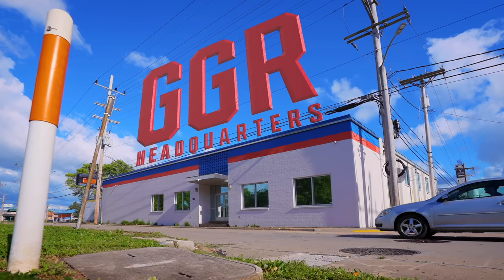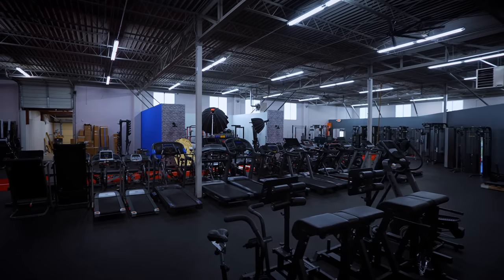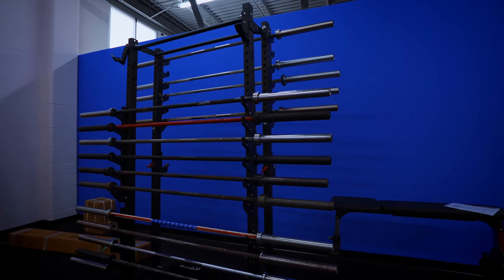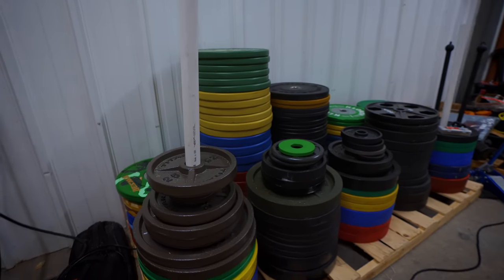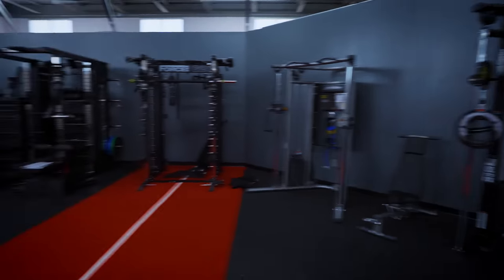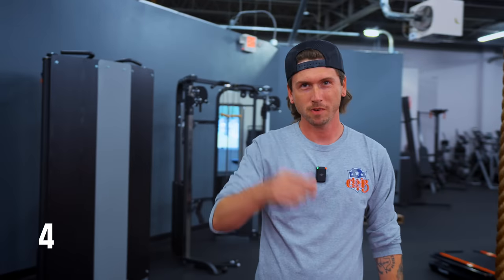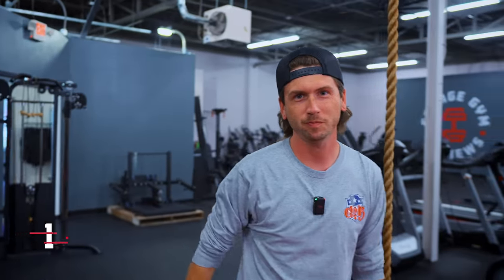For those of you who are new here, we got a brand new 8,400 square foot building. This building is packed full of treadmills, rowers, squat racks, barbells, weight plates — pretty much everything you can possibly think of. I'm going to have Nathan, our videographer, start the clock for 10 minutes. In that 10 minutes, I'm going to attempt to grab pretty much everything I just named off and we're going to put together a budget home gym.